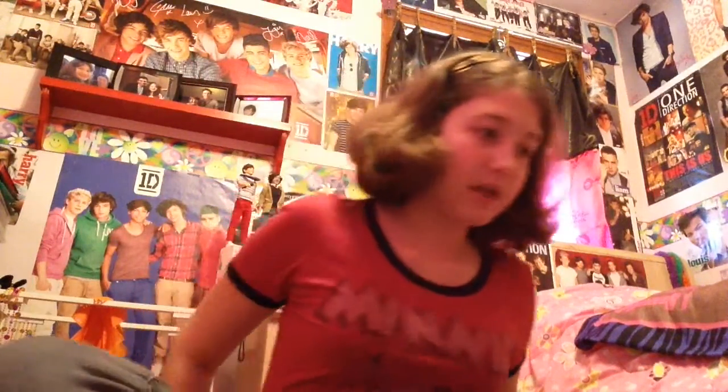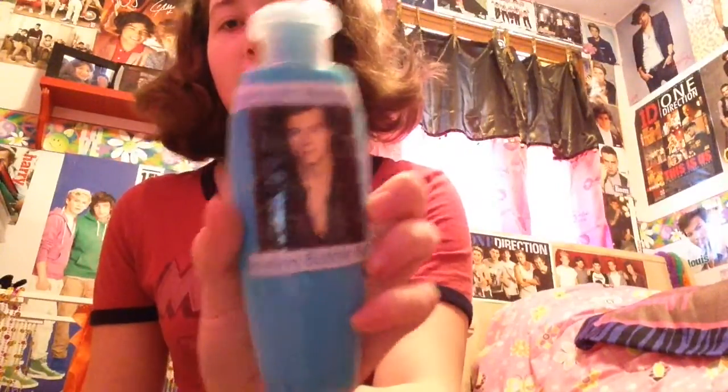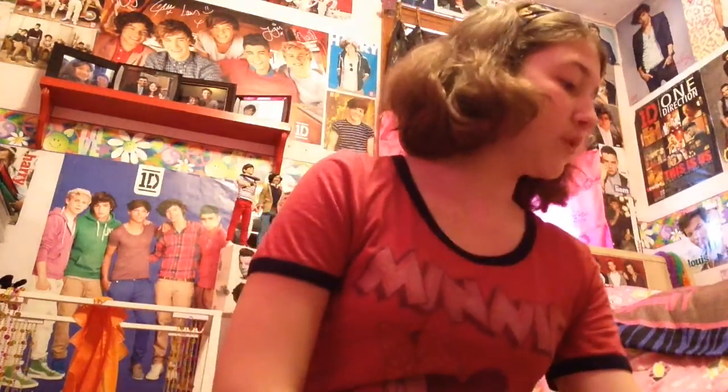My friend also likes One Direction, and she made me this blue bubble bath soap thing with Harry on the front. It says 'Minute Memories Inviting Bubble Bath.' She gave it to me when she came over and I was like, 'Oh my god, it's so nice!' It's pretty cool to have something original.